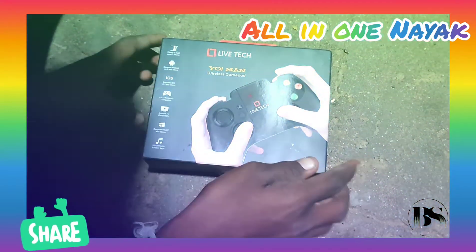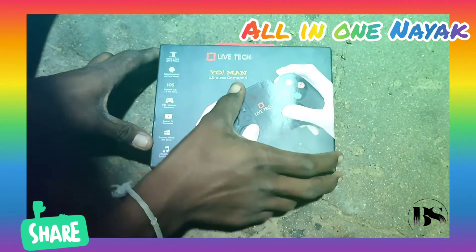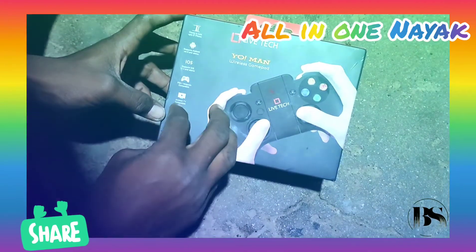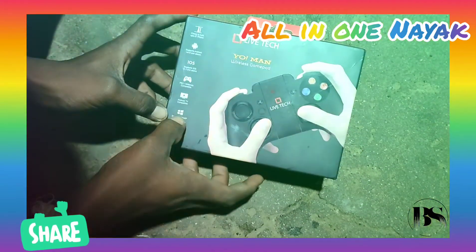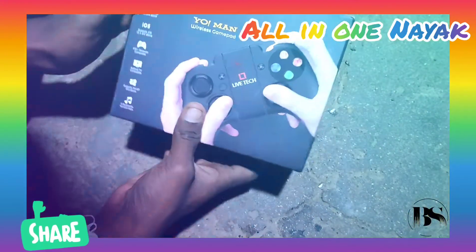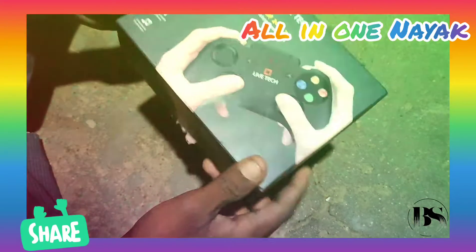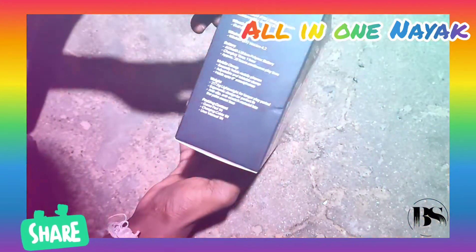Hello friends! This is the LiveTouch UUUMN wireless gamepad. It is compatible with Android TV and Windows as well. I'm going to show you the same thing.